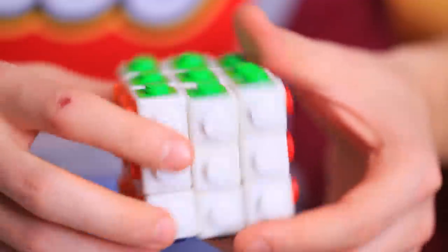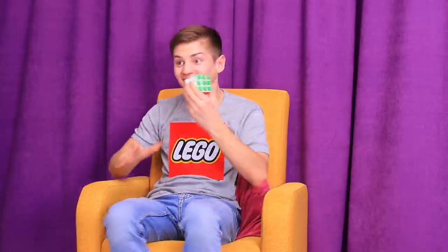The Rubik's Cube looks way better with this upgrade! And our LEGO lover solves the puzzle right away! Bingo!